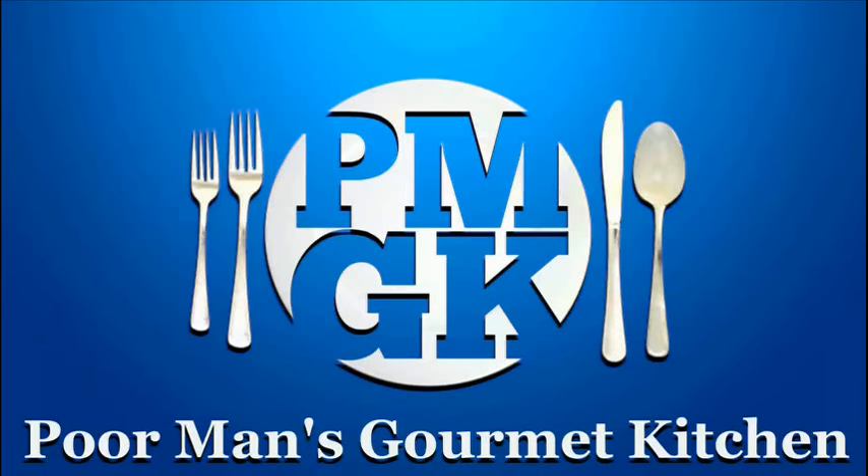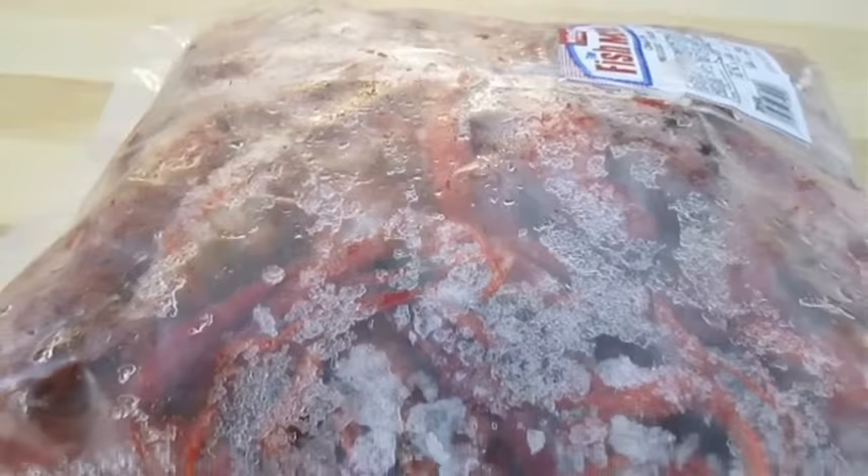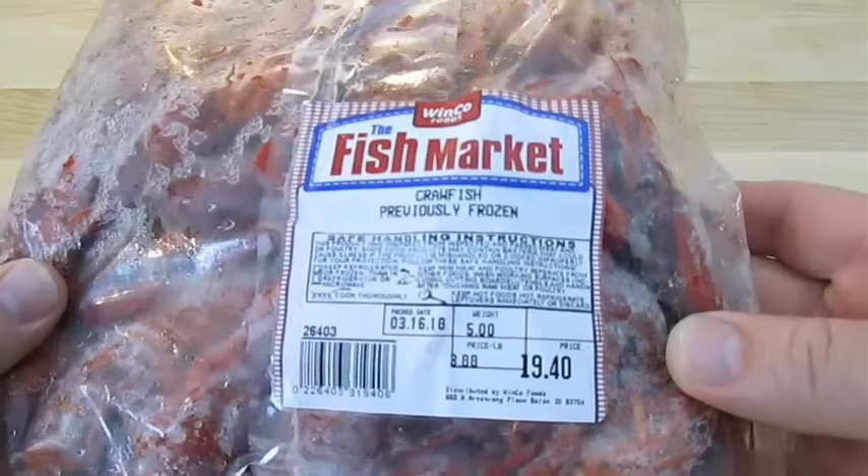Welcome to the Poor Man's Gourmet Kitchen, where we share gourmet recipes at a low budget. Here I've got a five-pound bag of frozen crawfish. It runs about four dollars a pound this way, but when you don't have access to live crawfish, this is a good alternative.